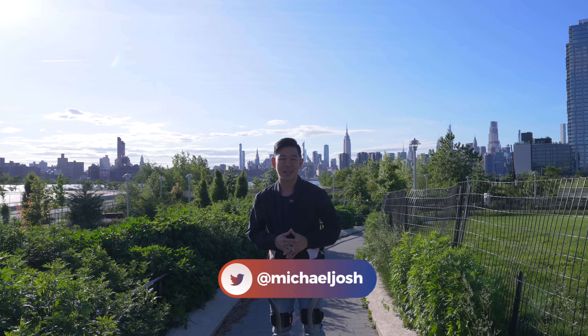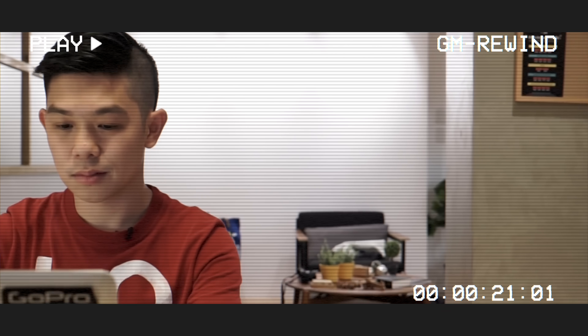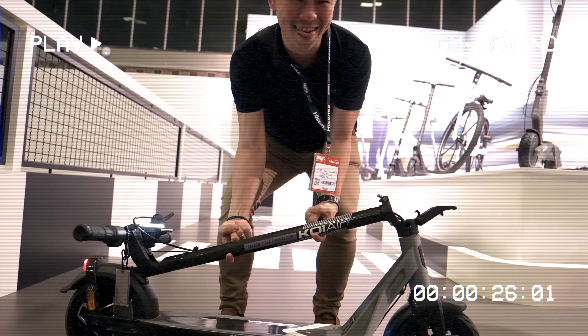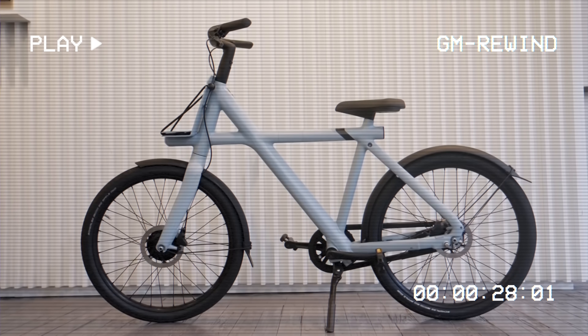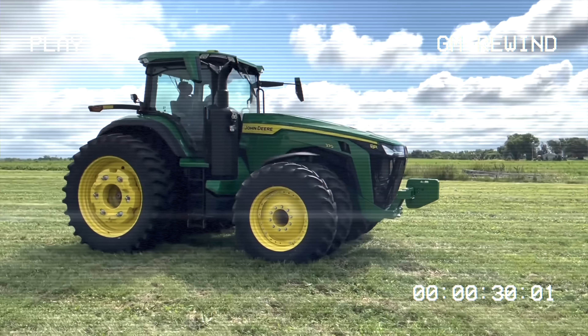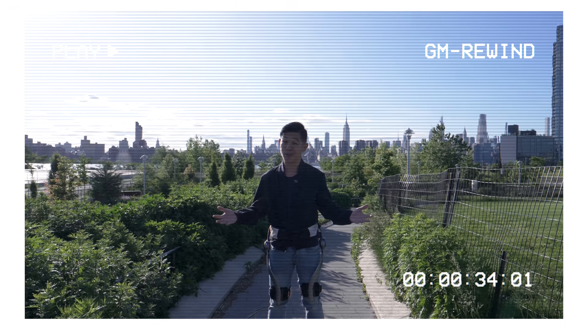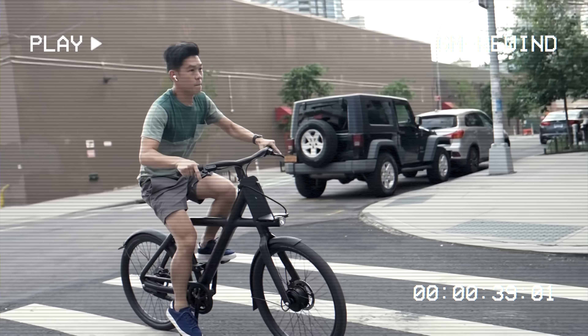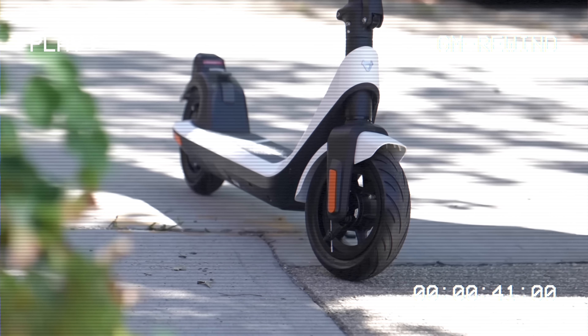I'm Michael Josh, your gadget matchmaker, and over the last decade, I've made it my job to show people around the world that tech can be easy, fun, and exciting. On this channel, I give you special access to the products I review, the events I attend, and all the interesting people I get to meet along the way. So if you're looking for the latest in high-tech, give this channel a like and subscribe, and I'll help you find the right one to match your needs.